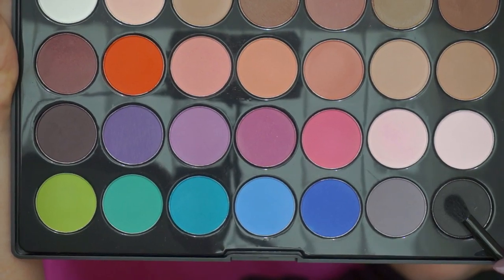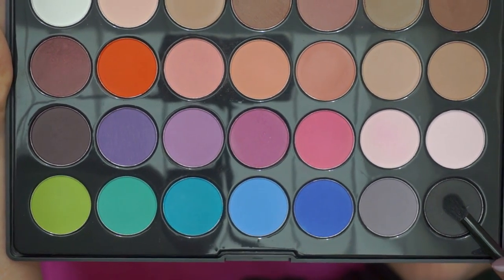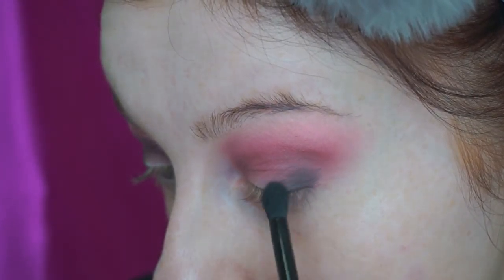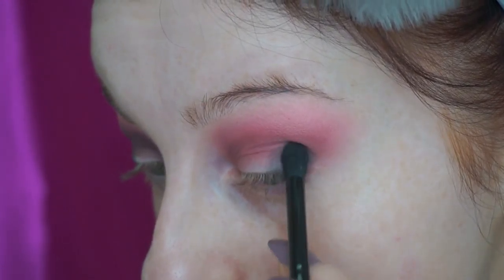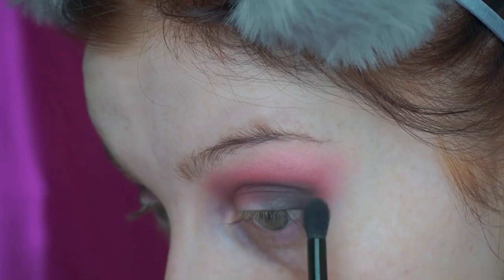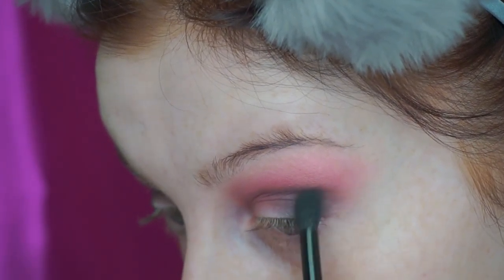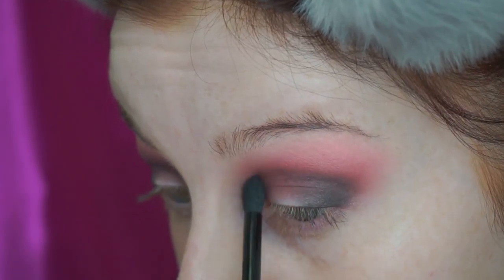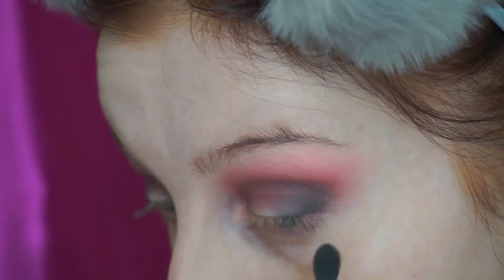Then I went in with the black from the palette and mainly patched that onto the outer corner, then very slowly started to sweep it up in towards the crease. I only very lightly took it in towards the inner corner as well, just because I didn't want it to be too dark on that area. But I buffed that into the other colours and really took the time to make sure that it was blended seamlessly.